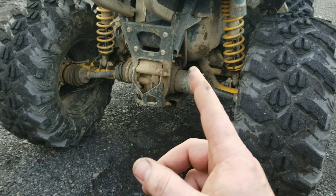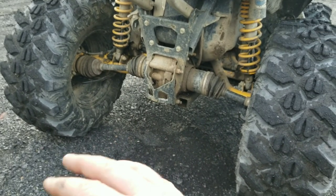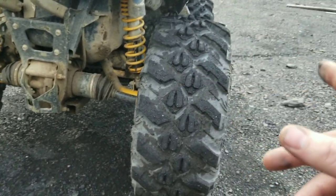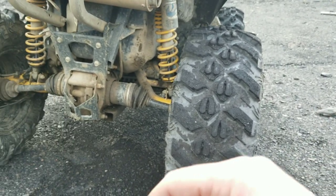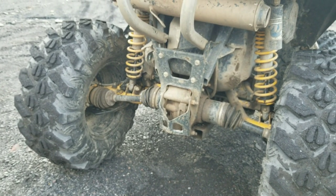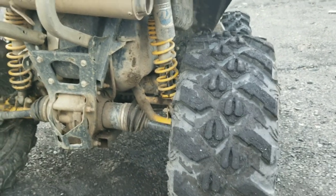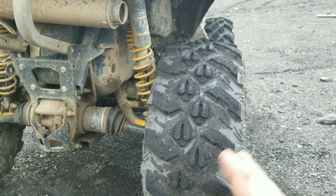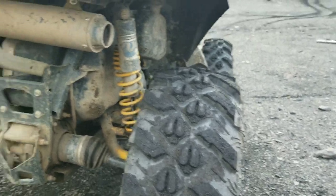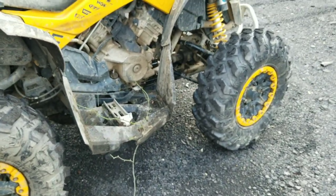I took it 80 miles an hour on the highway — it was not good. Not good at all. I know my bushings are bad up front, but man, I got scared. Almost 80 miles an hour and I was like, forget this. So not for highway use. When they say not for highway, they mean it. We got a lot of land around here, so we don't really need much of that.